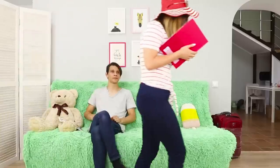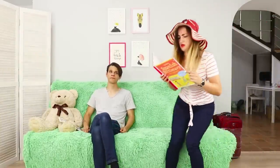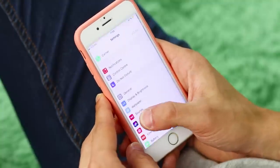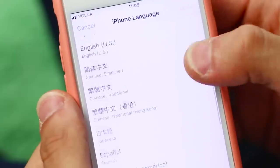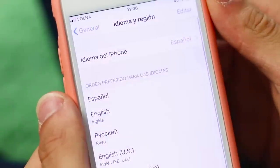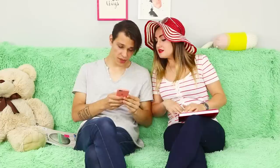My sister dreams of going to sunny Spain! But to communicate with the locals, you need to learn Spanish! Muchacho, correda, sombrero… Amigo, stop mumbling under your breath! Don't you see that just memorizing words won't work? Here's a life hack for learning a new language: go to your phone settings and switch the language to Spanish! So you can dive into the Spanish-speaking world and easily memorize frequently used words and phrases! Sí, sí — this is exactly what you need!